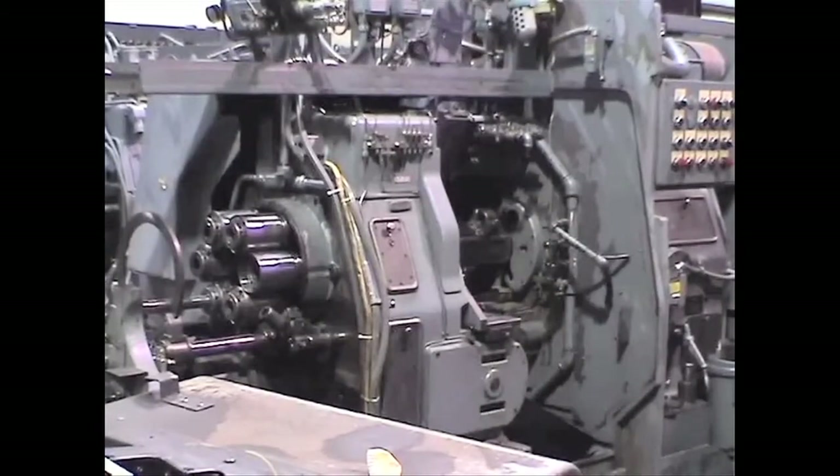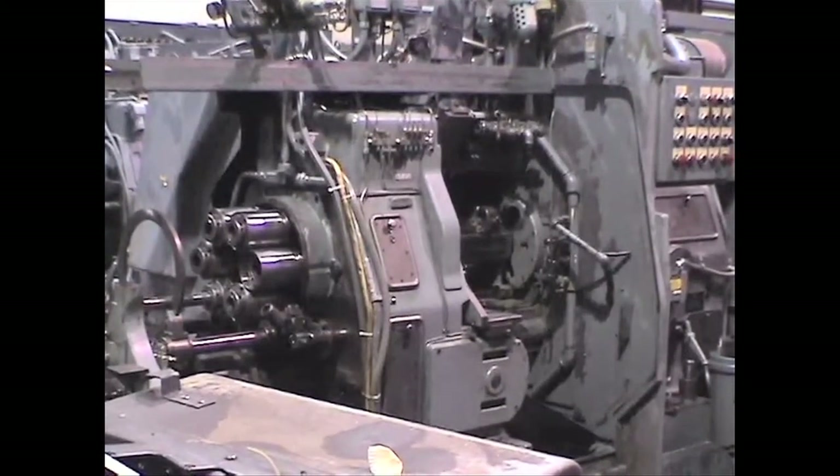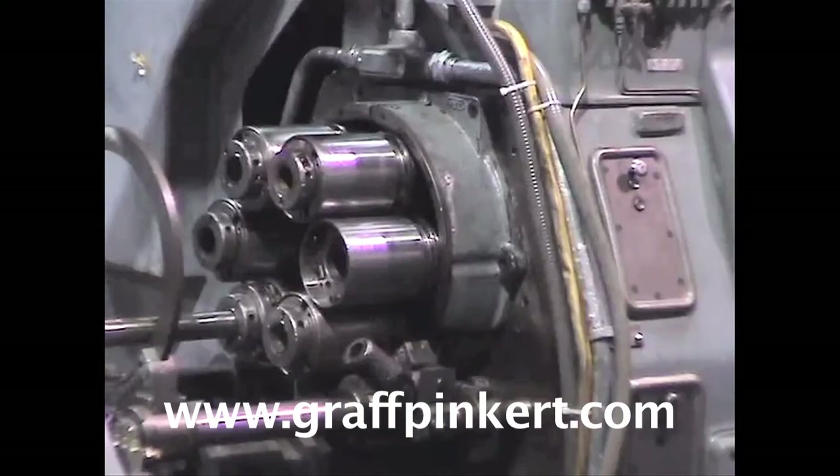When doing a spindle bearing job, a few preliminary steps are necessary before the reel work can begin. First, index the spindle you want to remove into the second position.